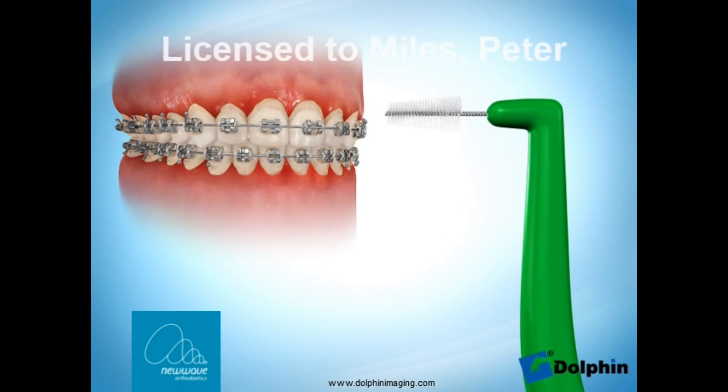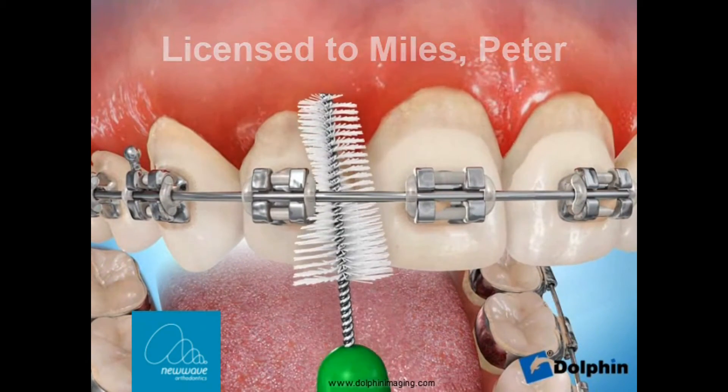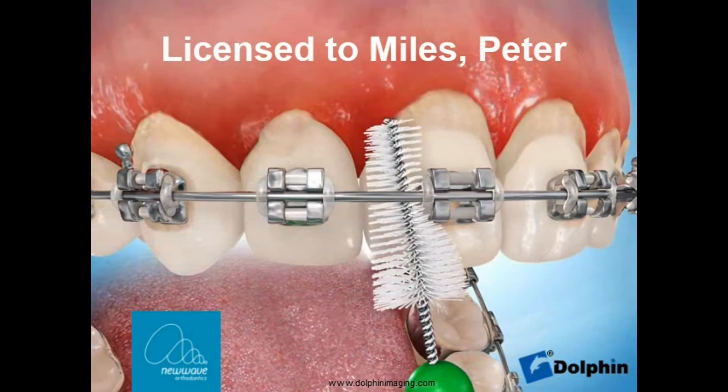There are some useful adjuncts to help you clean under the wires. This interproximal, or Christmas tree brush, is great for getting under the wire between the braces and should be used once a day.